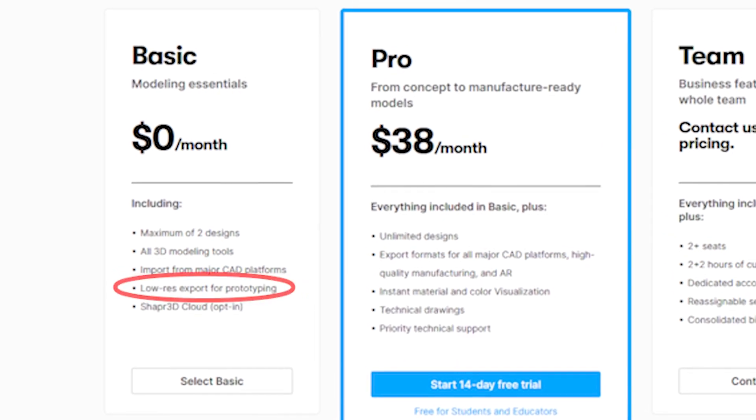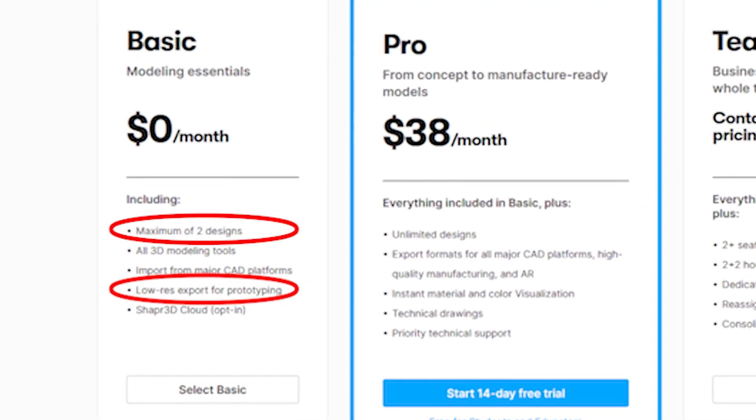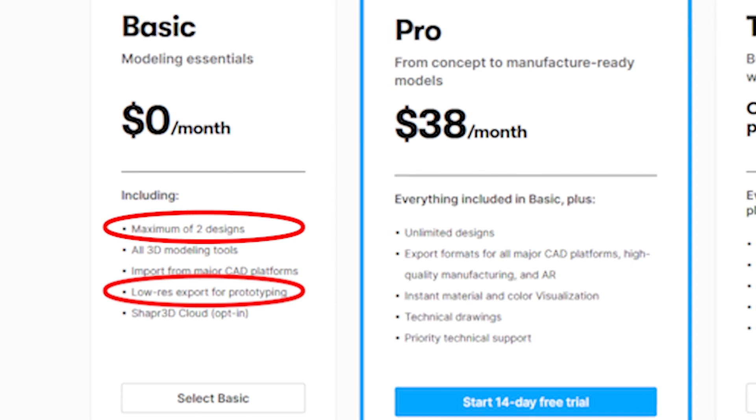But there's a steep price for all this — $37.99 a month, or $299 per year. Without a subscription, you can't export to other apps, and you can only use two designs on your account at a time. You can technically export without paying, but they're low-quality STL files or 3MF, which are usually used for 3D printing.